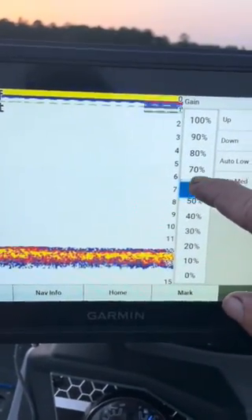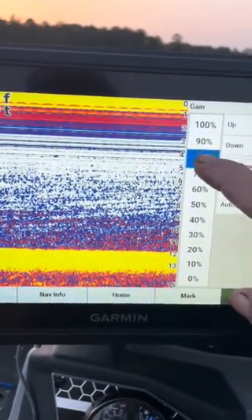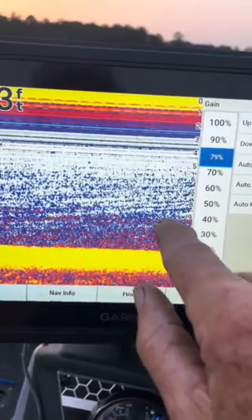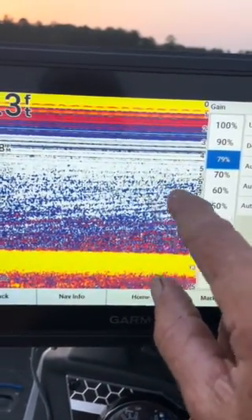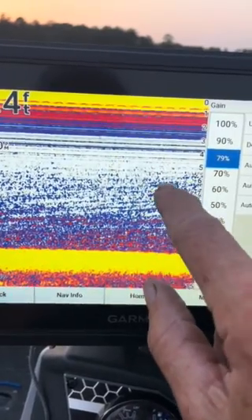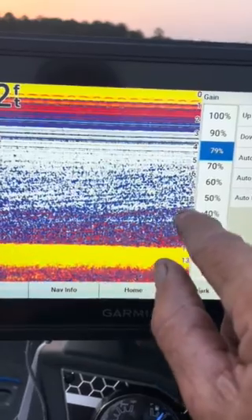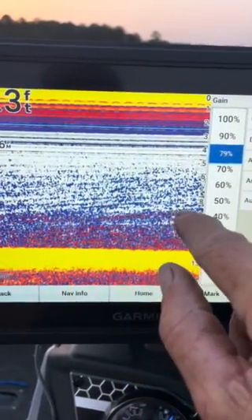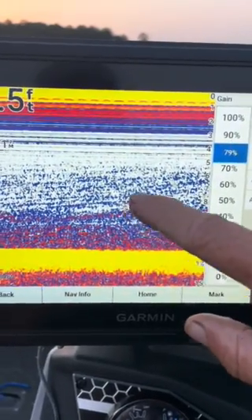But if you run your gain up, it'll start to show up. You can see right here where there's a really hard thermocline at about nine feet. It's starting to build and getting shallower as the water gets hotter, but right there — where that real hard line is, right around nine feet — that's your hard thermocline.